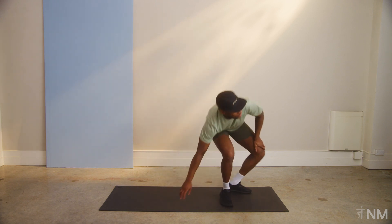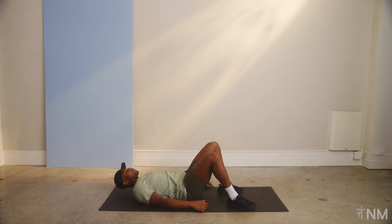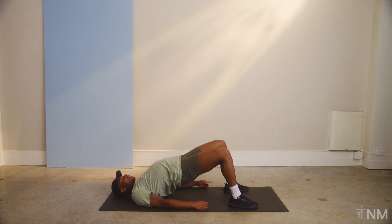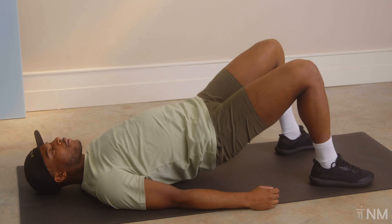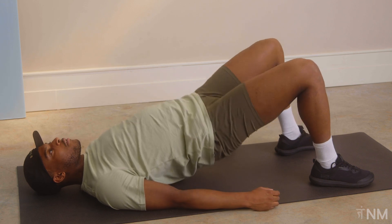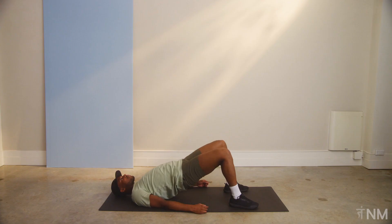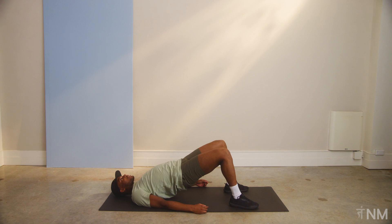Stand upright. Into those hip bridges. We've got ten of them, then we've got the single leg hip bridge hold. Here we go. Butt up, heels pushing into the ground. Higher. That's one, two, three, four, five, six, seven, eight, nine, and ten. Keep those hips up.